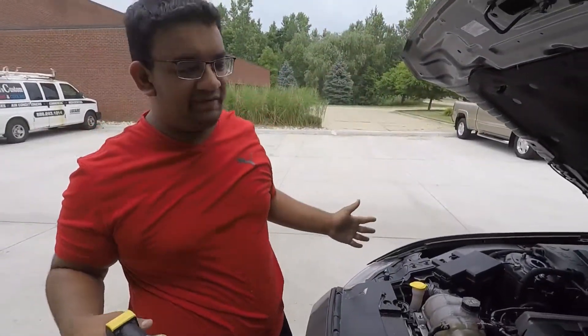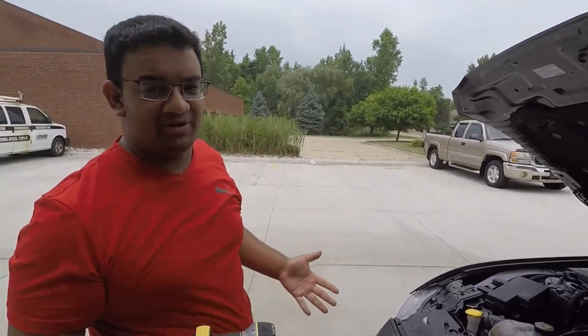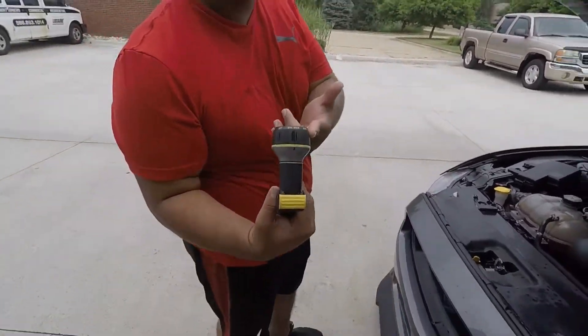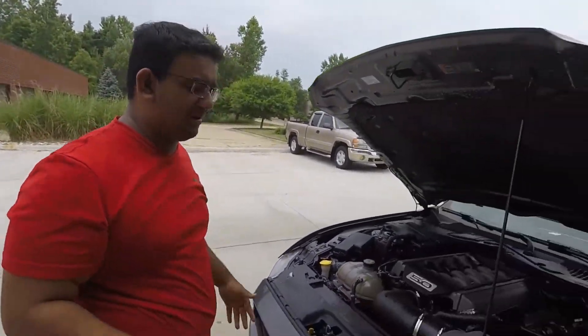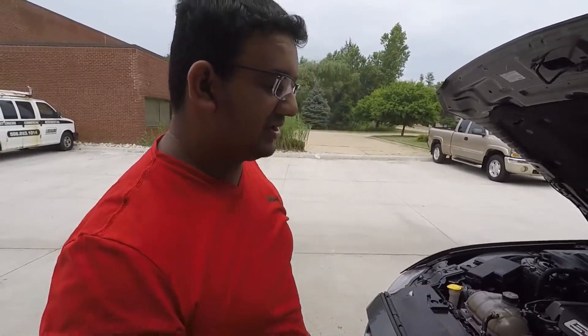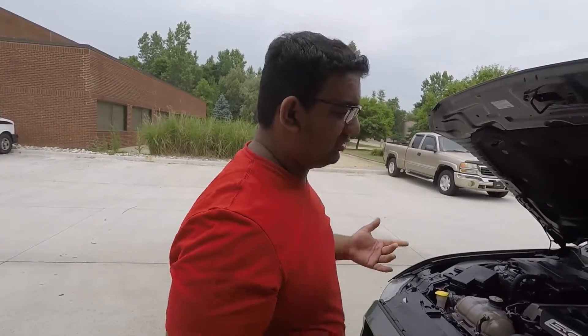Now that we're confident we've agitated all the grease we possibly could get to, it's time to rinse it off. As you can see I just have a standard garden hose set on shower mode — we're not going to jet. You can go to jet if you really think you need it. You might see me do it in a few areas where the shower just simply isn't doing its job. You're not going to hurt the car this way.